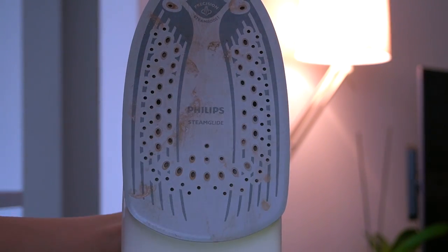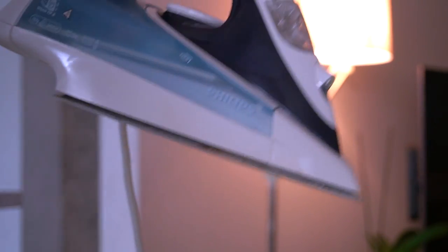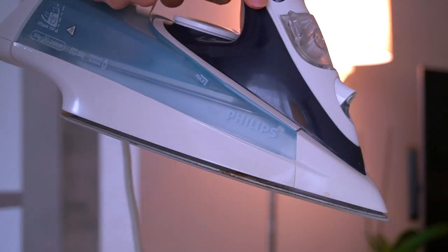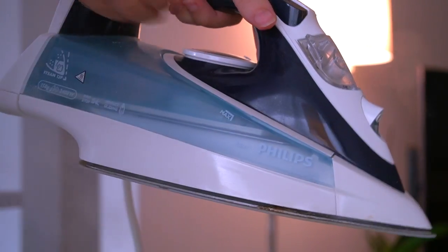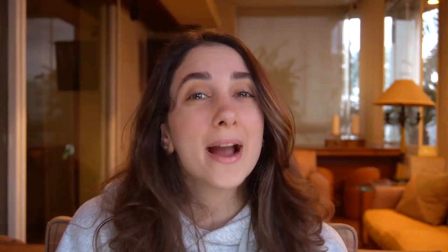I repeated this process around 12 to 15 times until I finally got a clean steam. Finally, steam the iron with distilled water a few times to get rid of any leftover vinegar. Why distilled? Because distilled water doesn't contain any hard water minerals, so it won't clog up your iron again.